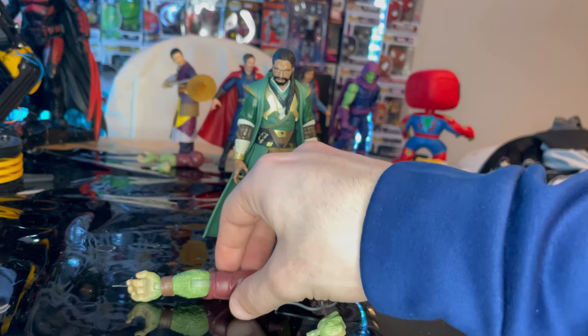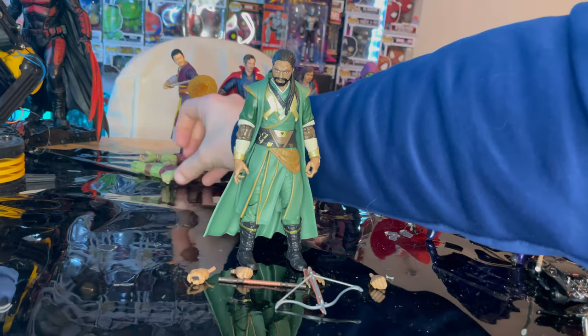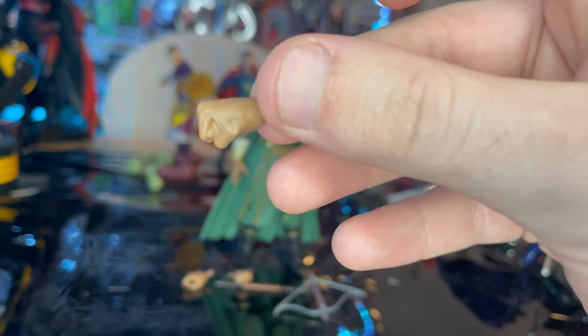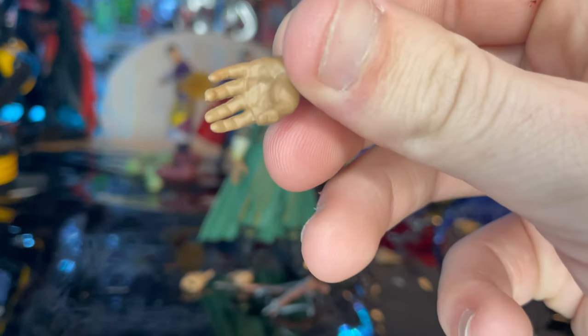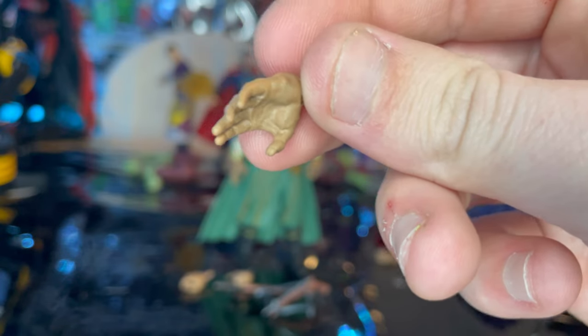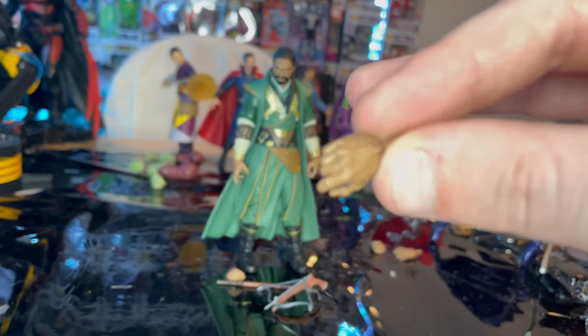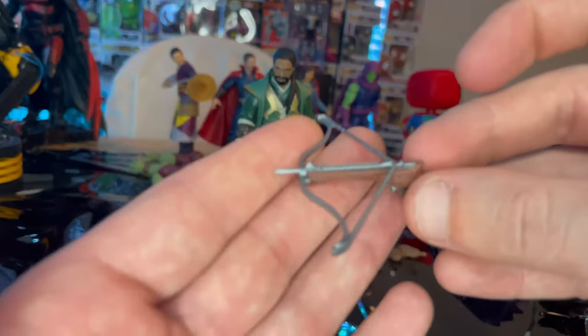Let's go over the accessories first. We get Rentra's right arm and his fist, which we'll cover once we build the BAF. You also get a pair of fisted hands for Morto, a pair of relaxed or spell hands, and gripping hands. That's what we got for the hands.